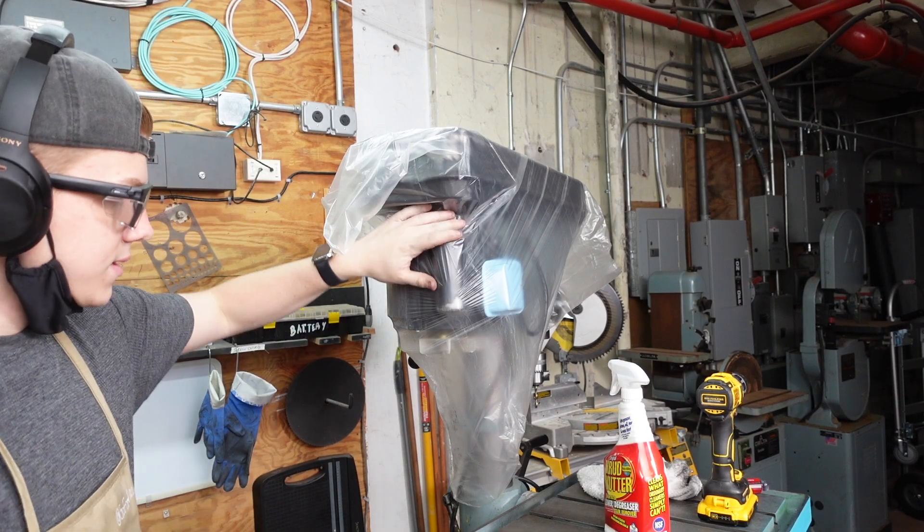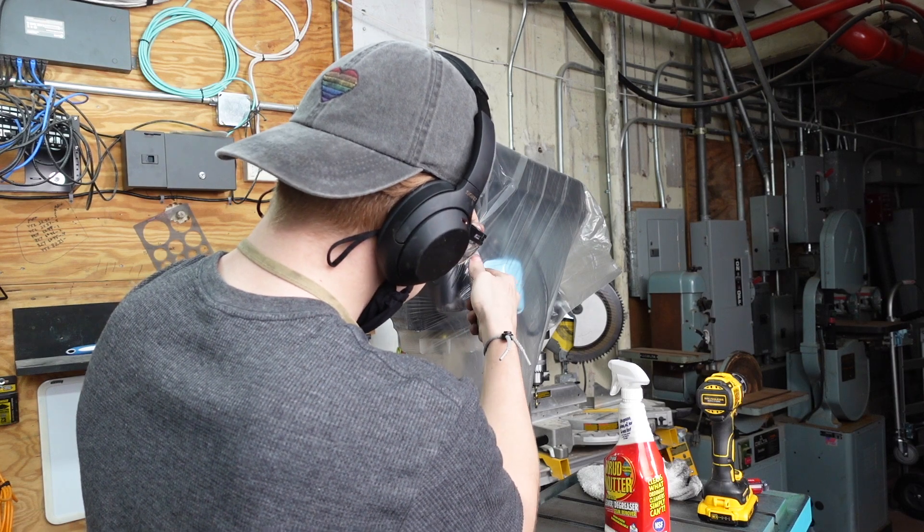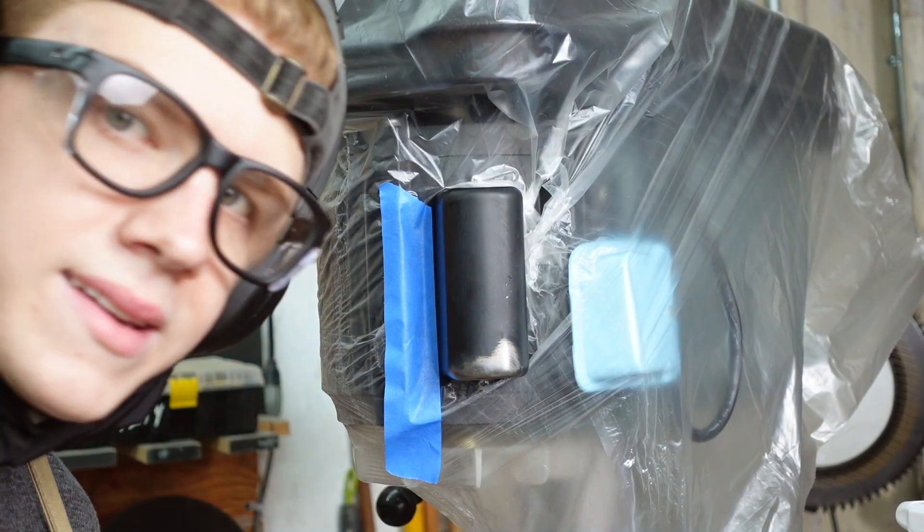We just plastic-wrapped this capacitor cover and now we're going to give it a little incision. Key to good painting is good taping.